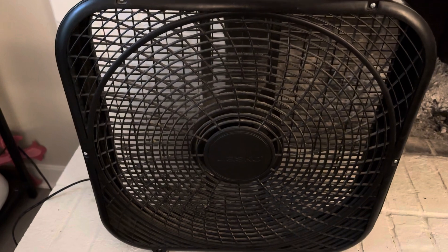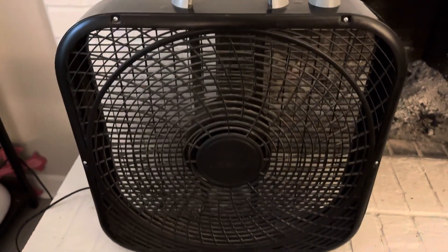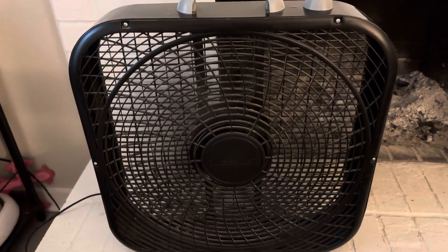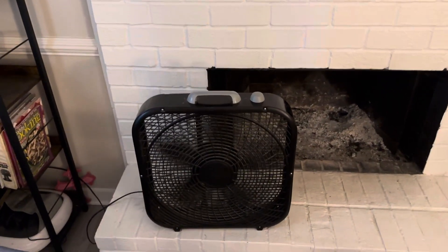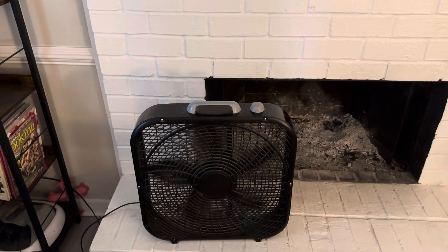out really well. That's medium, and that's low. I've run this fan every night for about seven or eight years and you just can't beat it. Highly recommended if you're just looking for a great basic box fan.